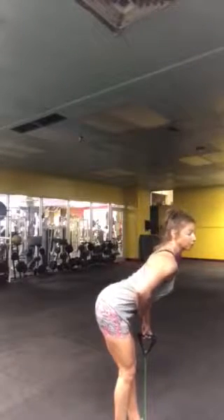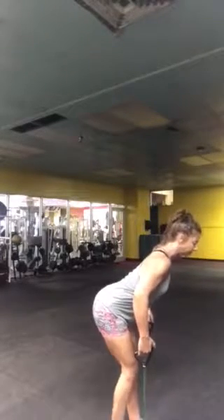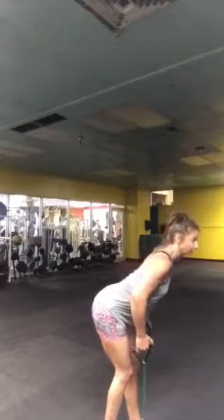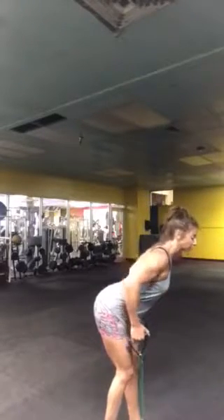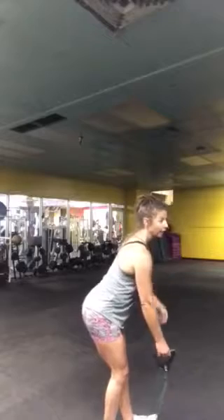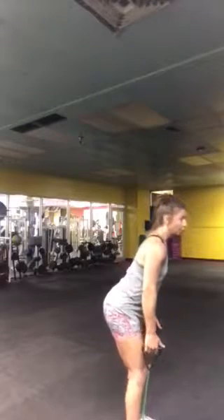Your back should be nice and straight, then roll those shoulders back — nice flat back. You're going to pull the handles back towards the hip bones, squeezing the shoulder blades together. You should feel the contraction right here on the back; you should really feel the shoulder blades come together. If you want more resistance, use a thicker band, or you can step further apart.